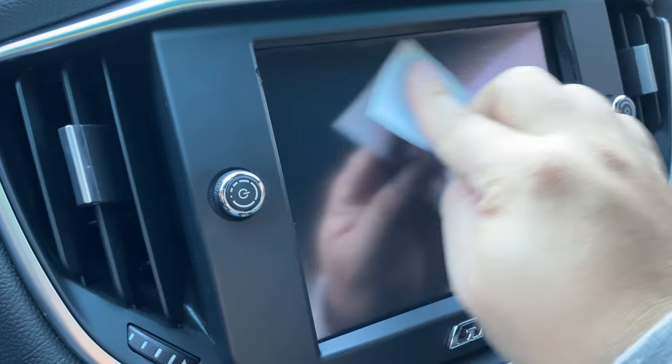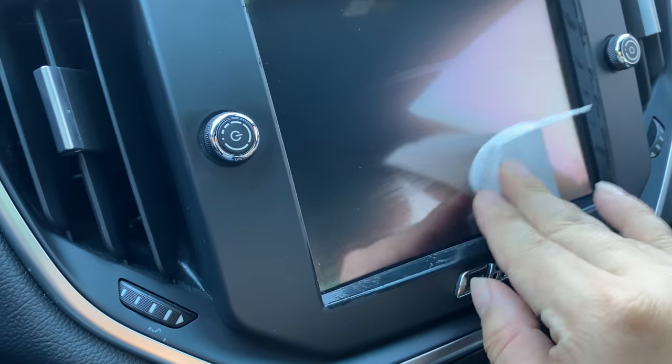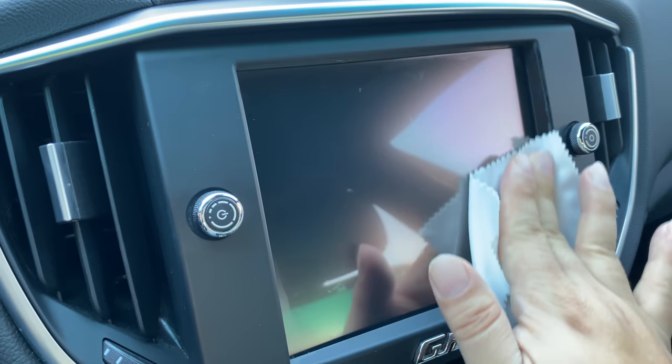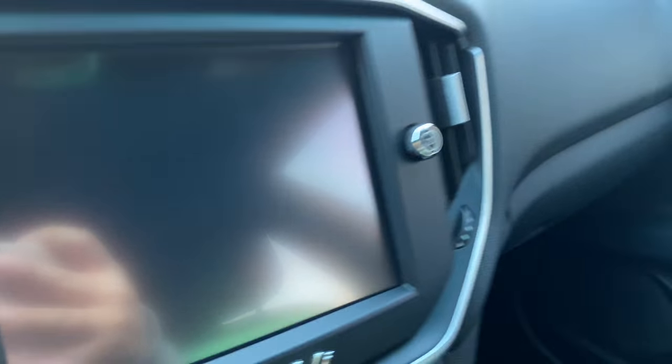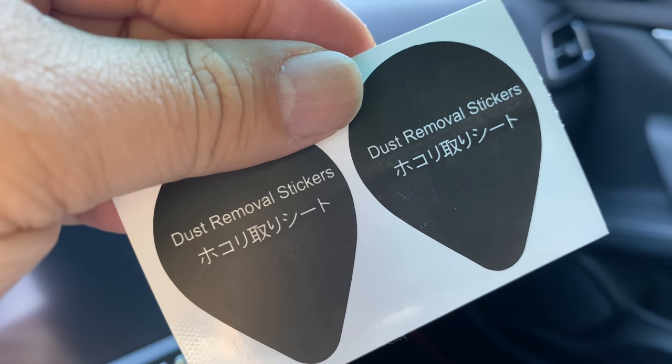First, the alcohol prep wipe — I'd probably feel better about using an electronic cleaner wipe, but this is what it comes with, so I'm just doing it as it recommends. Then clean up here with this microfiber cloth. I don't see any obvious pieces of dust anywhere on there, but you could use those teardrop stickers to pick them up.